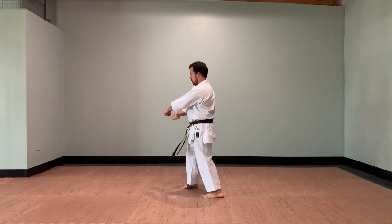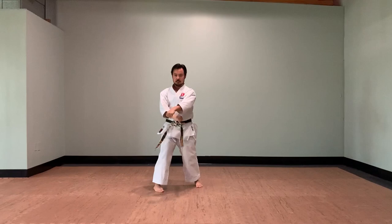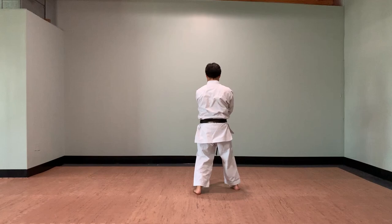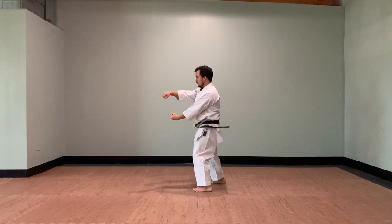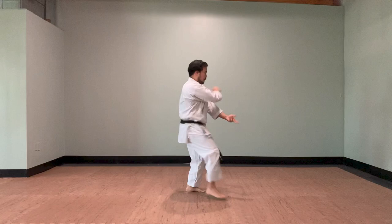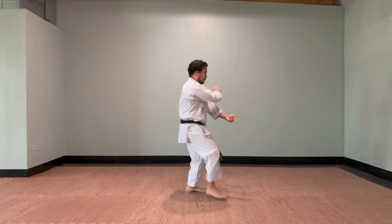Next, I will show you in full speed this sequence of events. For this training, I am focused on staying relaxed before I engage in my next movement to maximize my hip rotation. The following demonstration is two sets back-to-back with no rest or reset.